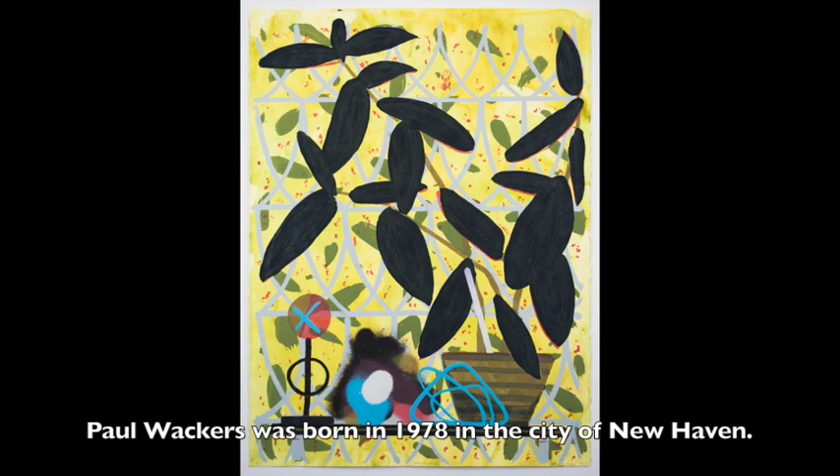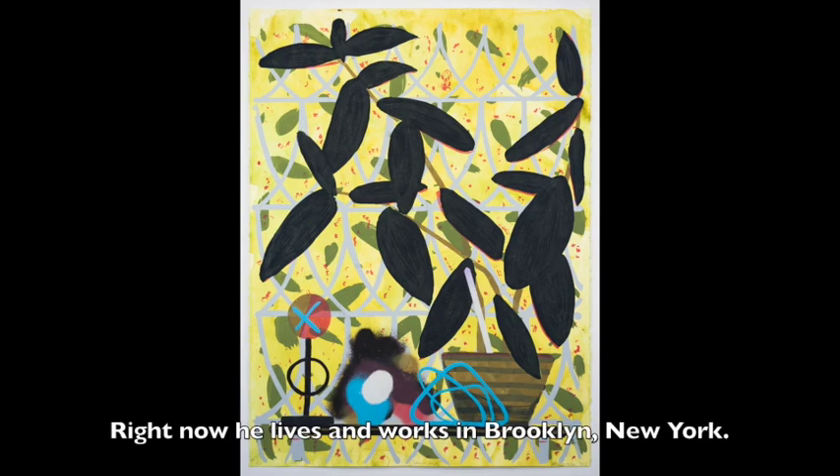Paul Wackers was born in 1978 in the city of New Haven. Right now, he lives and works in Brooklyn, New York.